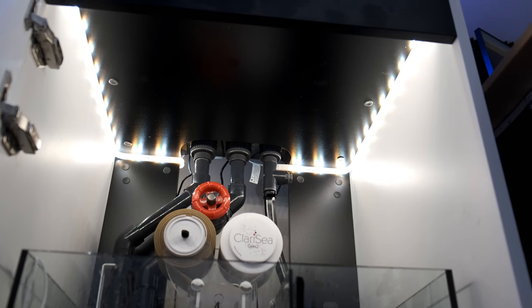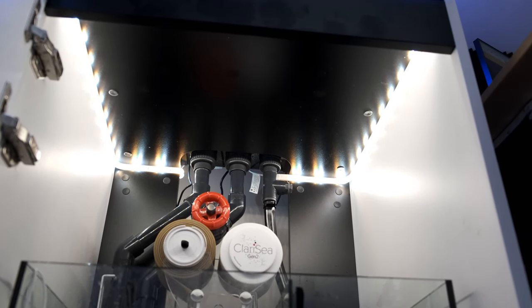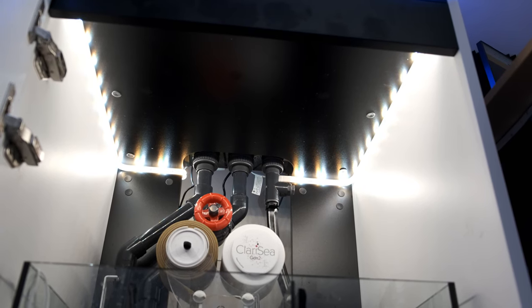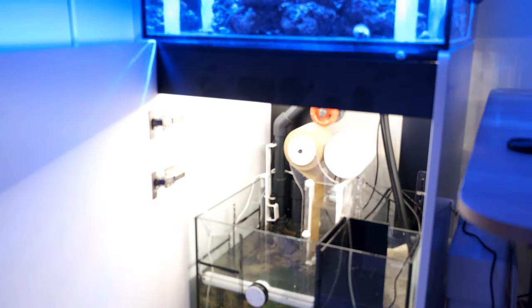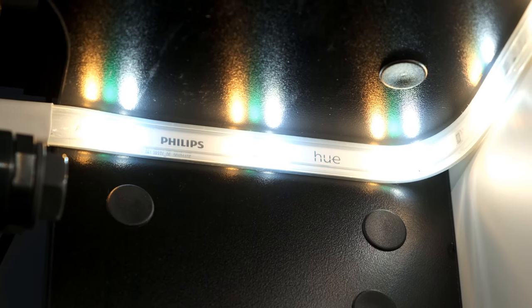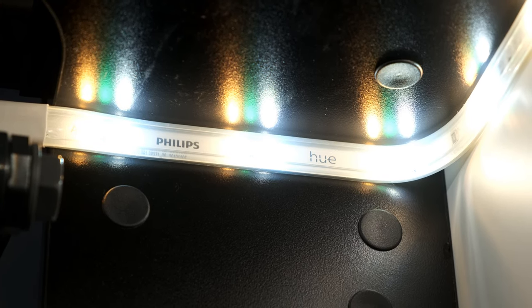The last thing to show you in my sump is the light I've installed so I can see what I'm doing. It's a Philips Hue strip, which to be honest is probably overkill — you can get much cheaper strip lights that do a perfectly decent job. But the Philips strips are really nice and bright, and I have them connected to a motion sensor, which means they come on automatically when I open the door and stay on until I've finished. For that reason alone, I think they're worth the extra expense.